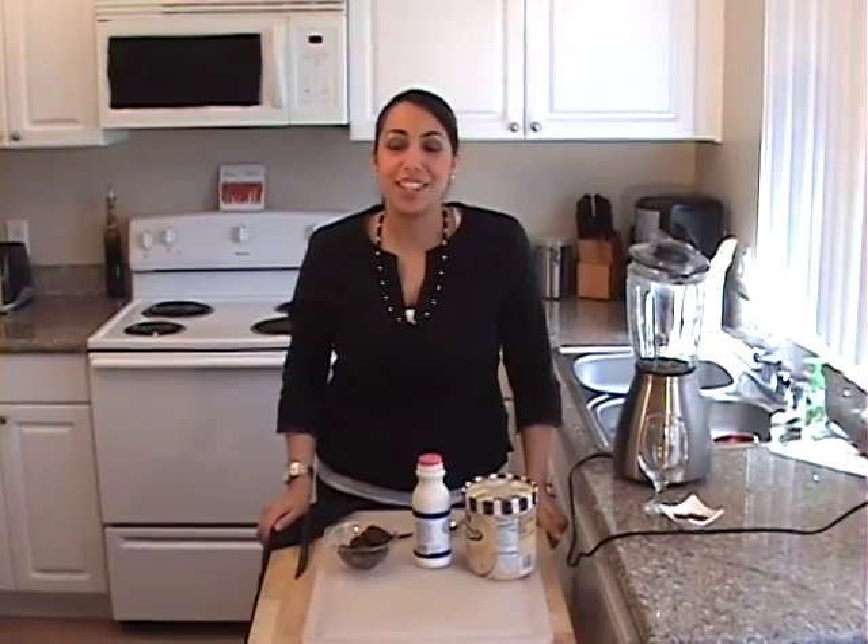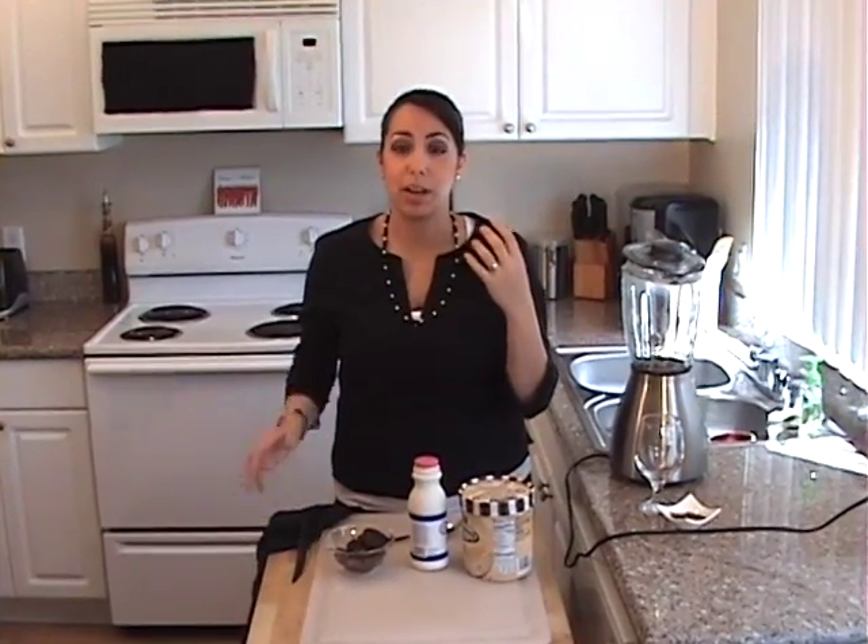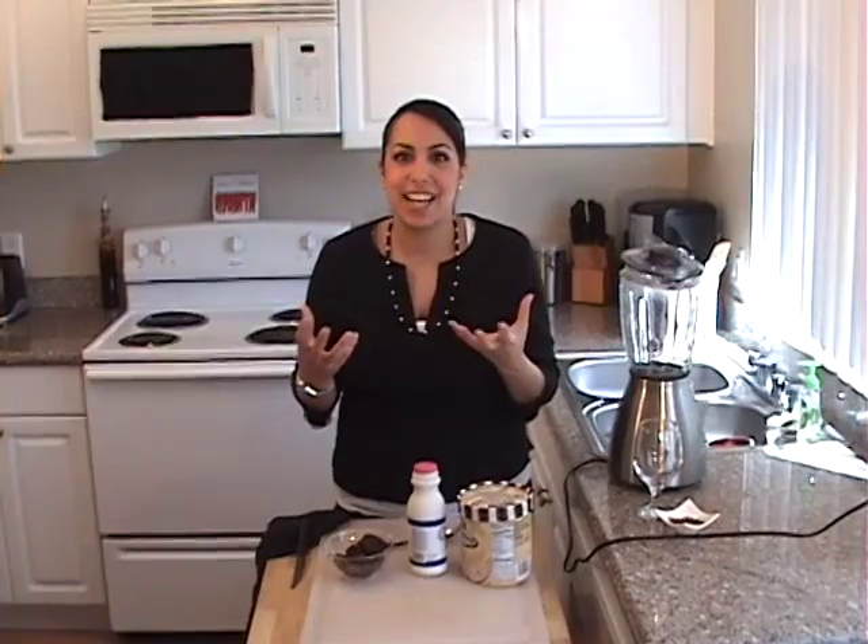Hey guys, welcome back to Dee Dee's Mediterranean Kitchen. Today I'm going to be making a wonderful recipe with a wonderful fruit that comes from the Middle East region and the Mediterranean called dates.